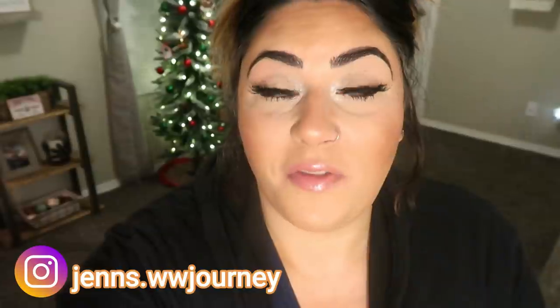Today I have a super fun, highly requested Vlogmas video. Every year for my family I make sugar cookies — literally everybody I know that has ever tried them asks for them every single year. It is the star of the show during the holiday season. So this year I decided to share how I make my sugar cookies with you. You may be pleasantly surprised how easy they are, especially the frosting.